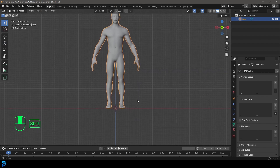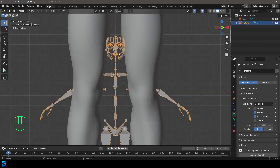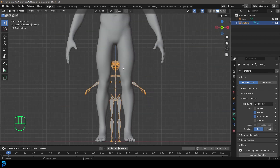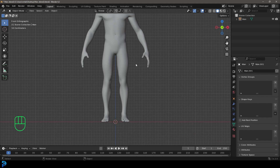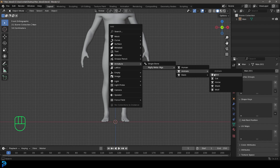Now, if you press Shift+A and go over to your armature options, you're going to see some more options. Instead of just having a single bone, you're going to have Rigify Metarigs. You get some categories here — you get Human, which gives you a really complex human rig with all the face bones, but that's more complicated. I'm just going to do a basic human rig. So go Shift+A again, go to Armature, go to Rigify Metarigs, and then go to Basic and select Basic Human.